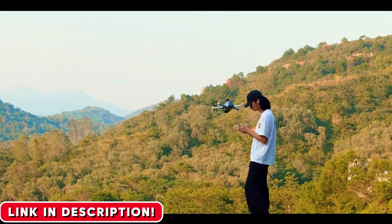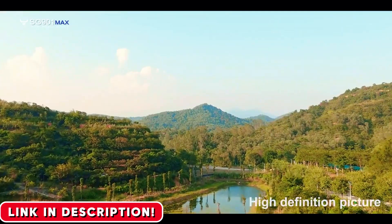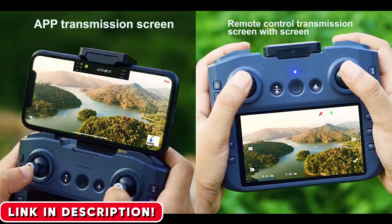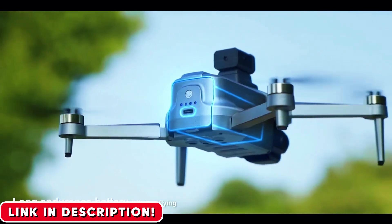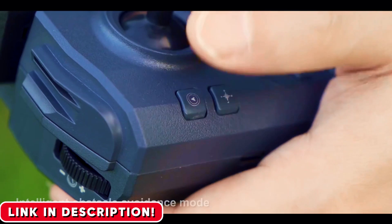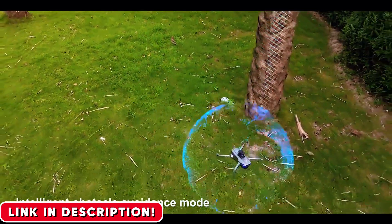Flying this drone isn't stressful. It's just pure fun. Is it absolutely perfect? Of course not. Because it doesn't have a multi-axis gimbal like drones that cost $1,000, the video can get a little shaky in really windy conditions. But for a machine at this price point, that's a tiny compromise for the sheer amount of technology you're getting.